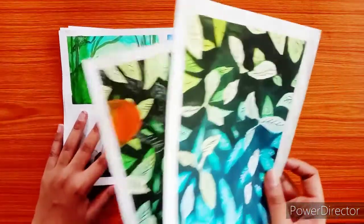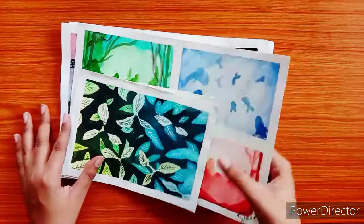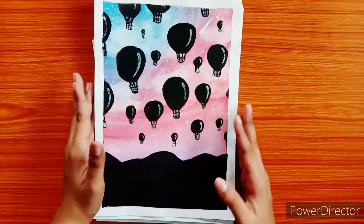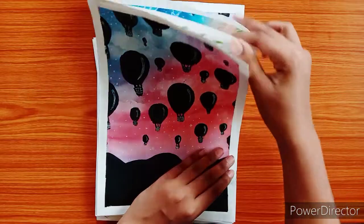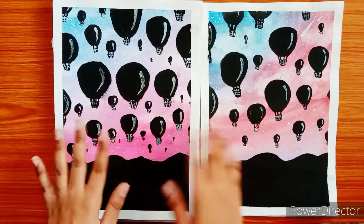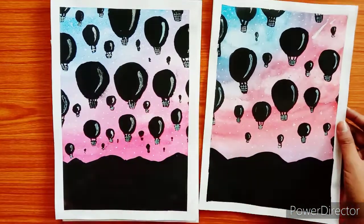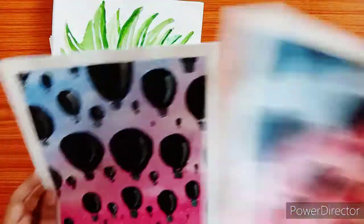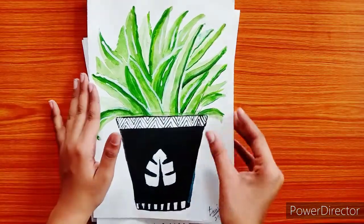I really liked both of them. It was a negative painting tutorial from YouTube and I tried it with my own twists in colors and leaf size. This one is actually a better version of a similar painting I made on YouTube. I like the first one more because there are fewer hot air balloons, and the watercolor splashes looked really good in this one rather than the other.